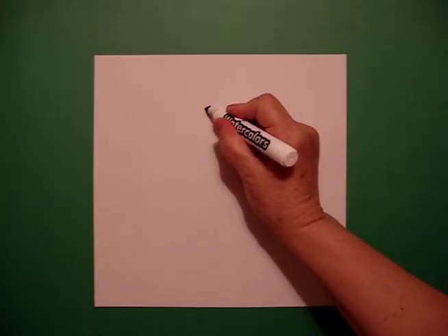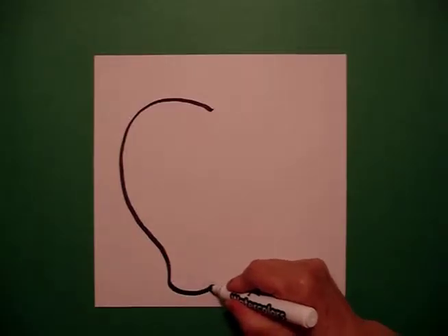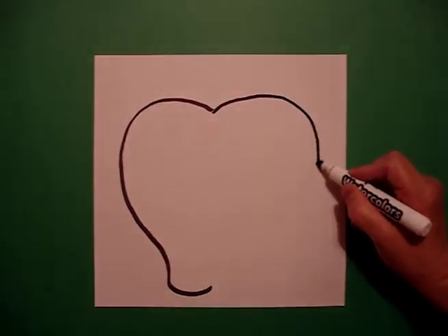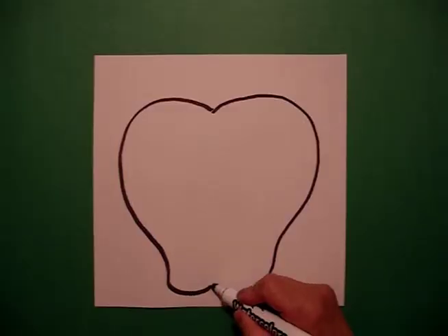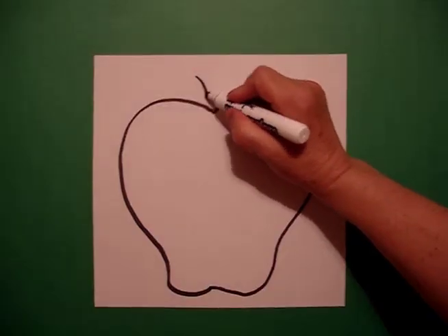From that dot, I'm going to draw a big curve line up, down, in, out, and in a little bit. Go back to the dot. I'm going to draw a big curve line out, in, out, connect.